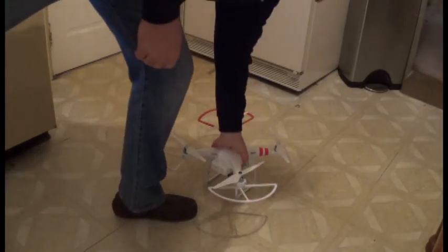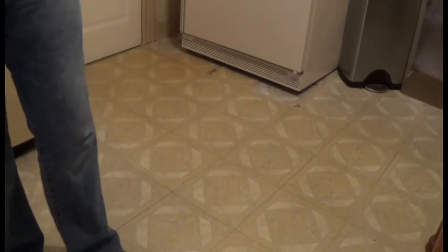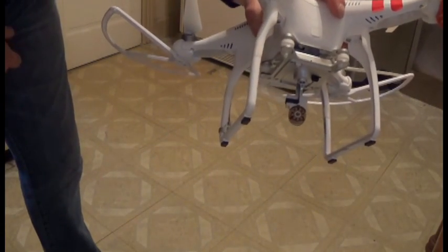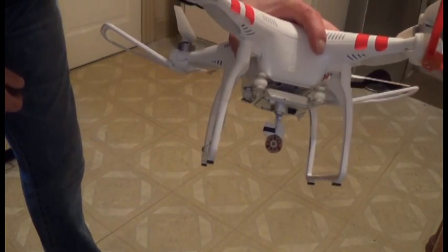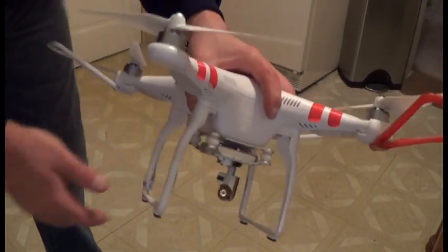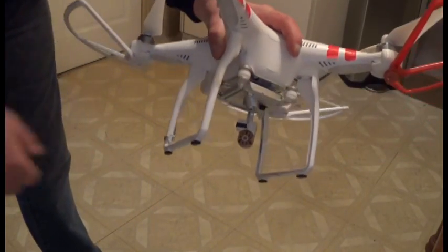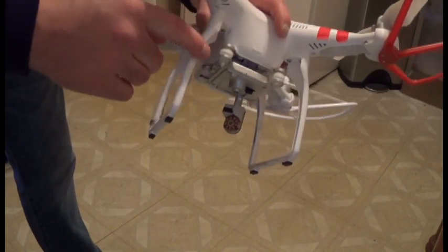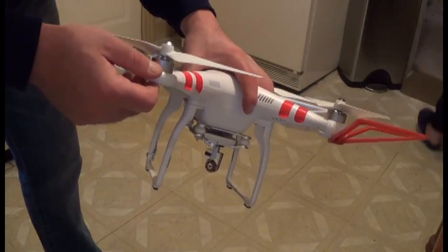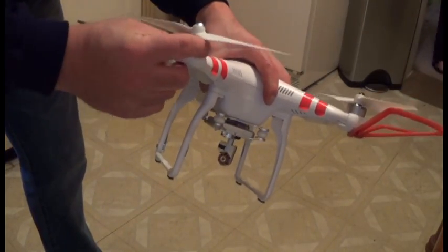We got our Phantom. This is the one that took a dive on me. She crashed — hit about 100 feet in the air, hit a brick building, and then tumbled. Unfortunately, because it's raining out, I can't take it out and do a test flight with it, so I'm going to do one inside just to make sure the motors seem to be functioning properly.